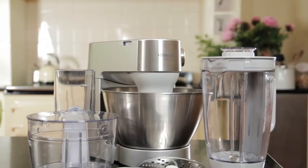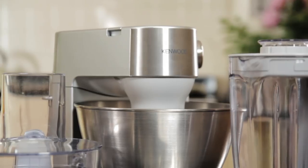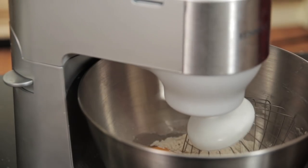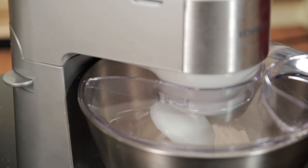Its classic good looks and space-saving design makes it perfect for smaller kitchens, or even as a wedding present. The Kenwood Prospero comes with a generous 4.3 litre mixing bowl and a splash guard that helps keep you and your kitchen clean.